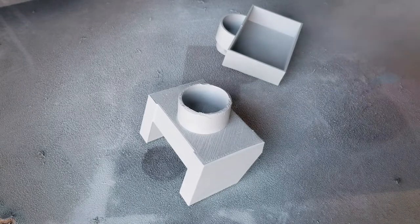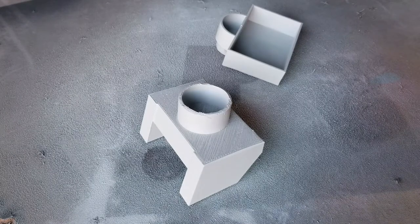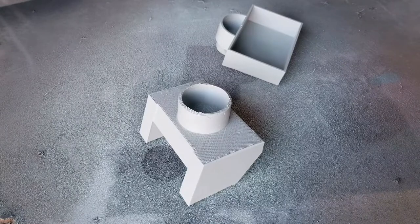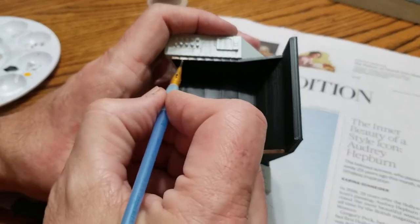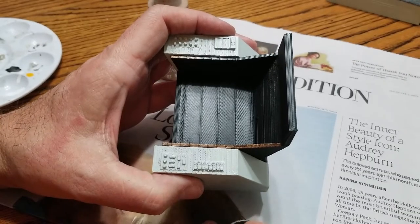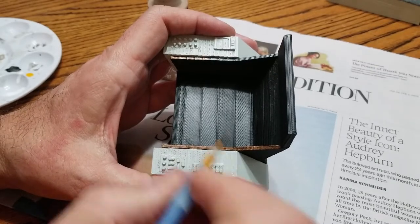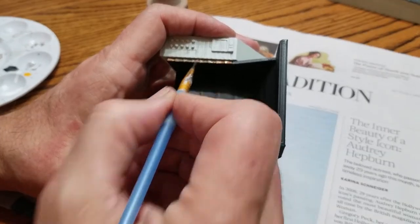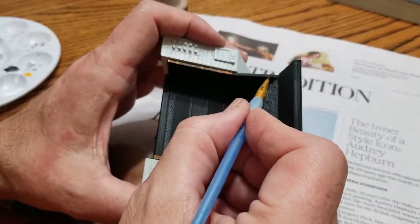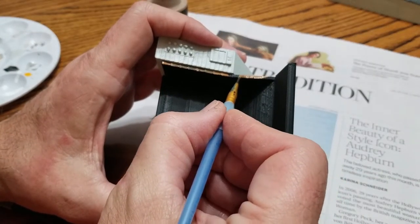I'm just priming the pieces. This paint is going to be both the primer and the main color — it's called vintage blue, but it's like a blue-gray that really matches the color of the chair as seen in pictures online. Right now I'm painting the arm rests. I really should have done this when the black cushion part was not attached, but it is what it is — I was too excited and put it together without thinking it through just to see what it would look like.